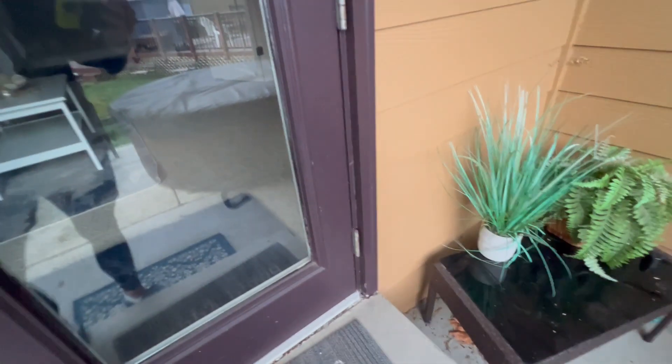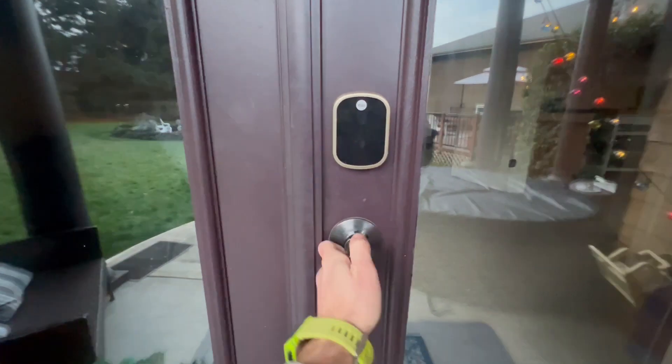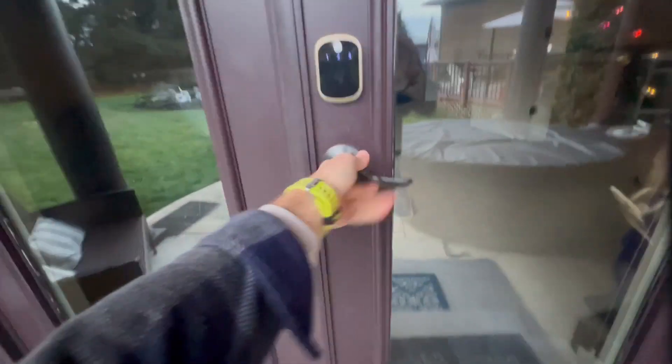Let's do it one more time just to show you. It is locked. Now let's unlock it. Boom — super easy to use, super fast.